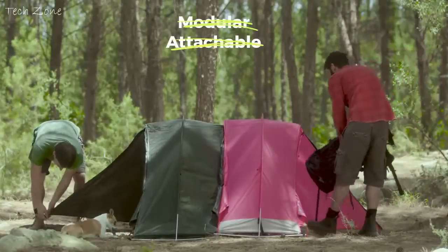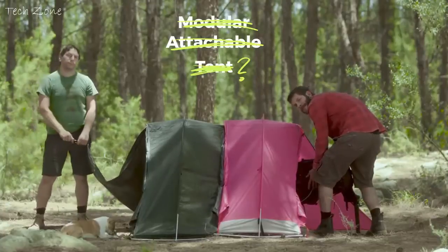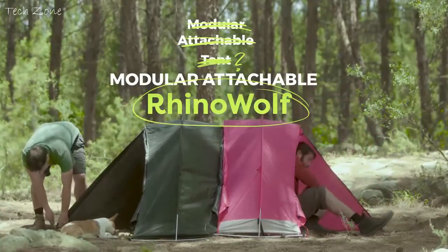Rhino-Wolf is a modular, attachable... what do I call it? Not a tent, because it's so much better than a tent. It's a modular, attachable Rhino-Wolf. Because there's nothing like it.